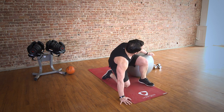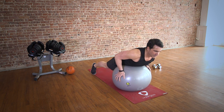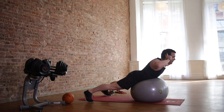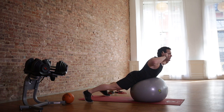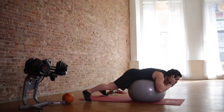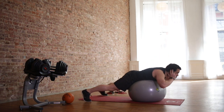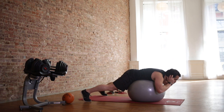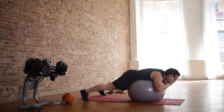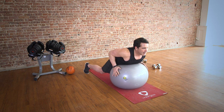Awesome. Back extensions — final set. Fall in. Rolled up. Feet that are wider apart are going to give you more stability. And squeeze — it's all about feeling that lower back. Squeeze. Work. I'm in the gym — people tend to not sit too close to me when I'm working out, for obvious reasons. Squeeze. Work hard. Three more. Two more. And one last one. Awesome. Good enough.